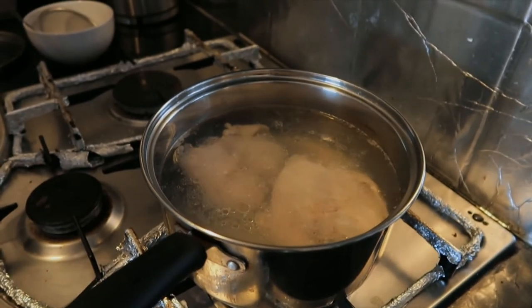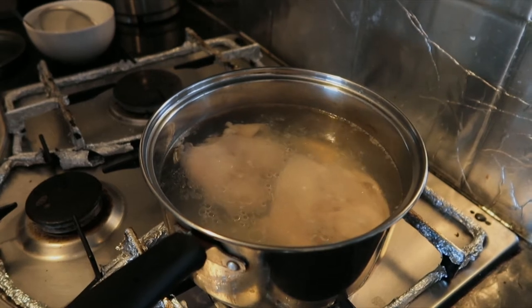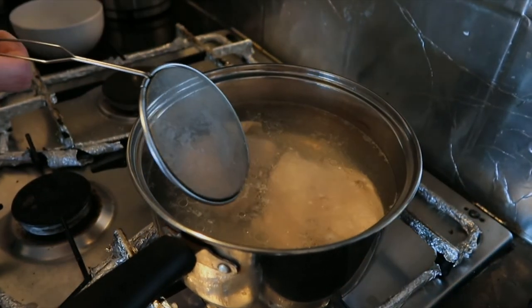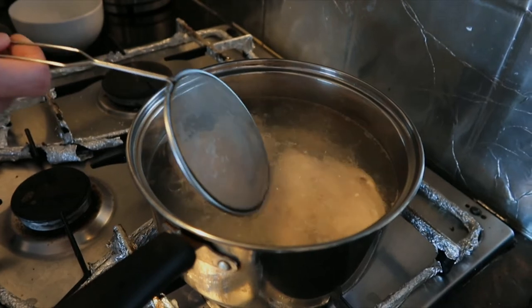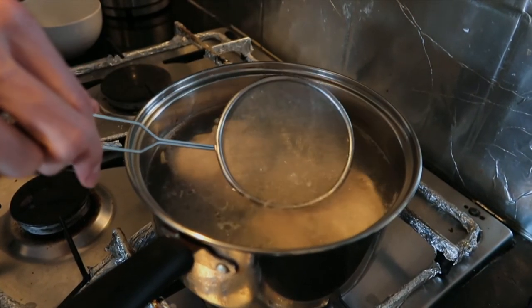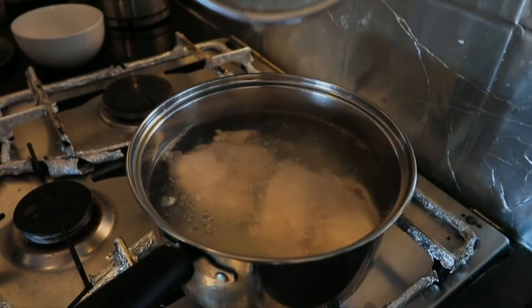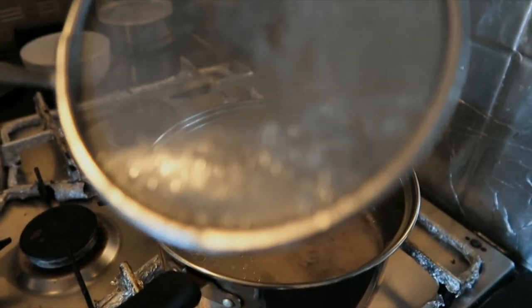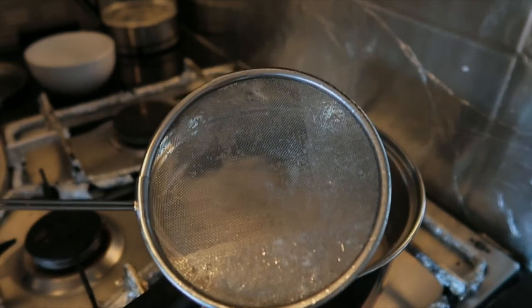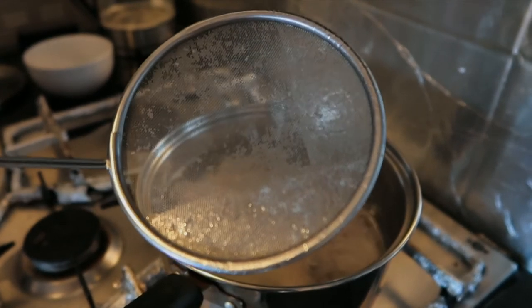We've got our water boiling, so we're going to boil the chicken first. This is to get out some of those impurities and just the scum that comes out of the bone, the skin, and the fat and the oils. Boil that for three, four, or five minutes. You can see the oil really starting to come up now. The oil's going to be on top — the oil's okay. But if you see these little white bits here, that's what we want to get out. All that scum there.